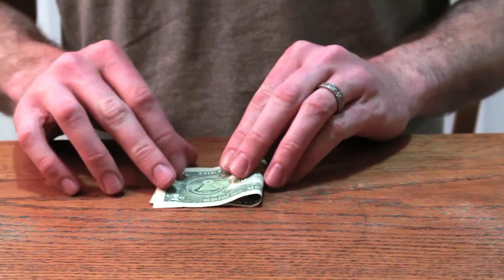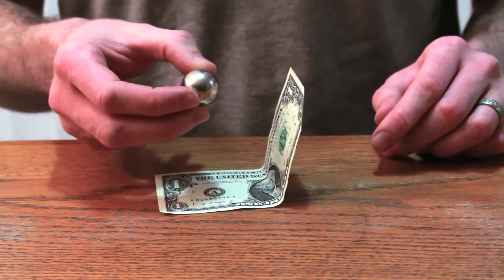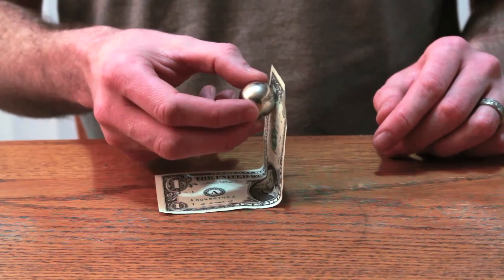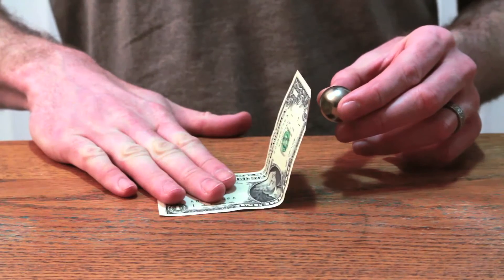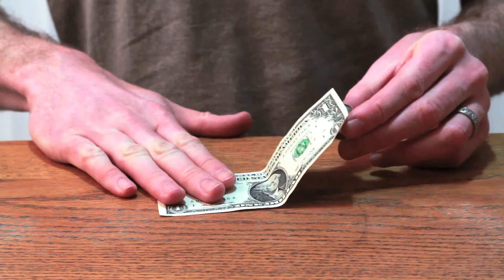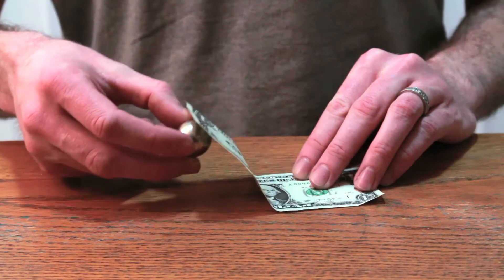Let's try folding it a little bit to get one side standing up. Wow, that's cool. Yeah, that's totally magnetic.